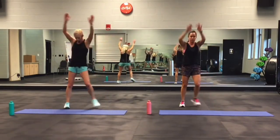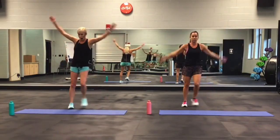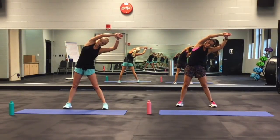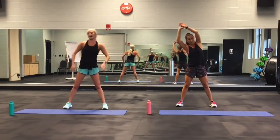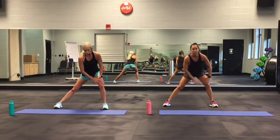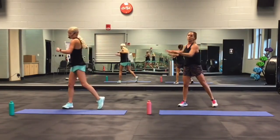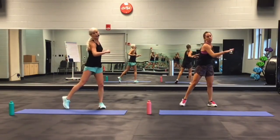Everybody breathe. Grab that wrist and pull it over. Grab the other wrist and pull. Remember: if you want to make it more difficult, you can change the amount of water or sports drink in the bottle — that will change the resistance. If you feel it all the way to the top, that's going to be more resistance.